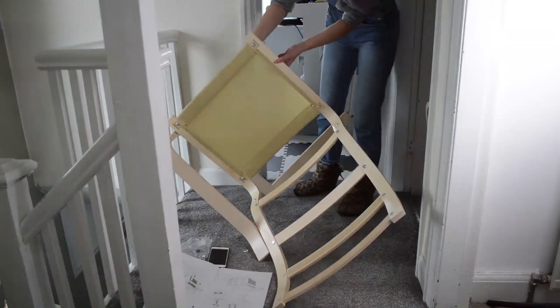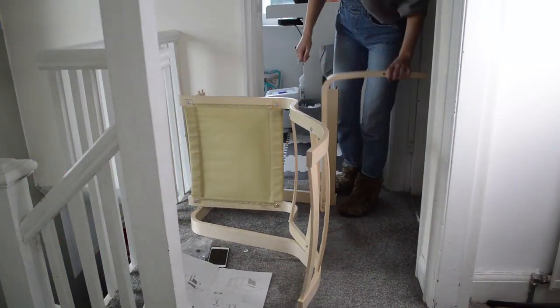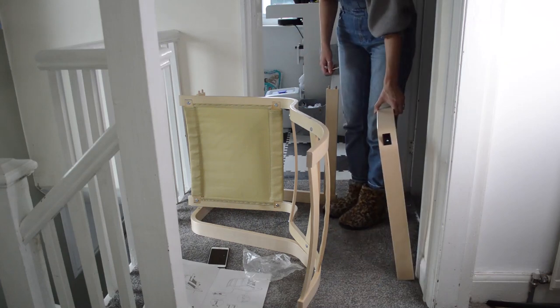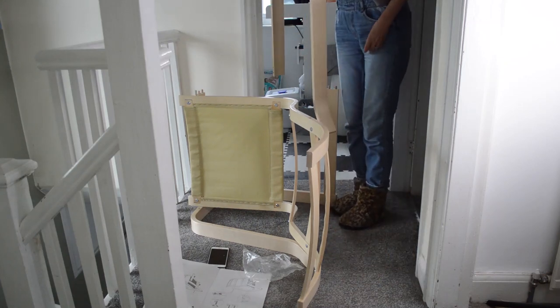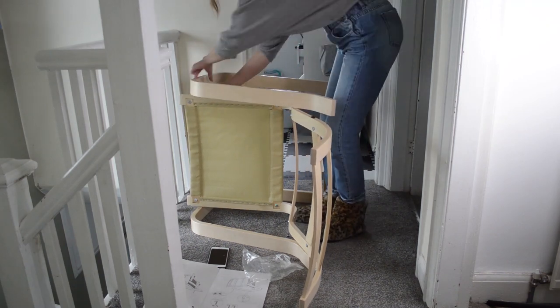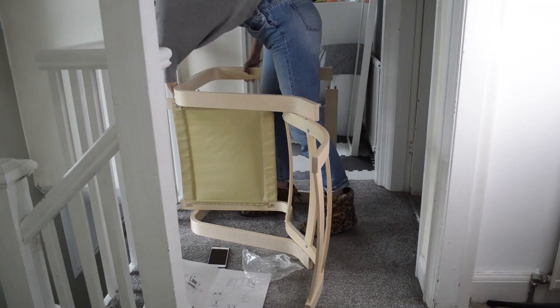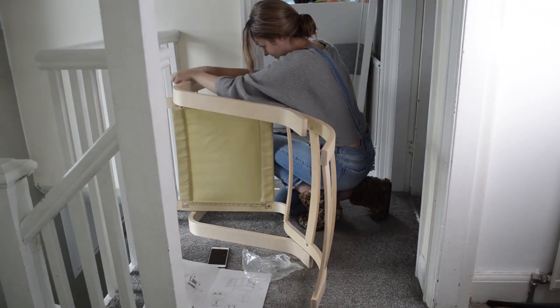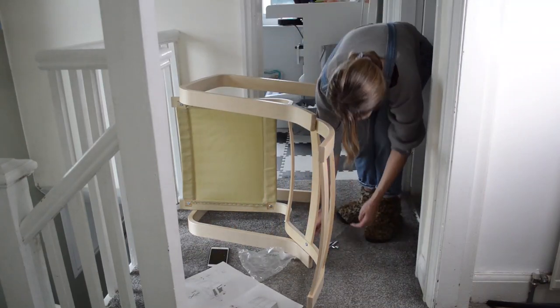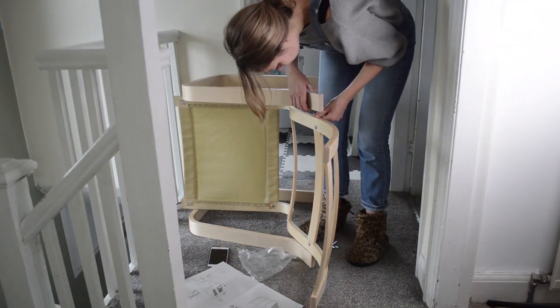Now you turn the chair over and you attach the other arm in the same way as you did the first arm — onto the metal dowel, put the washer between the arm and the chair back, then secure it into place with the screw and the Allen key.